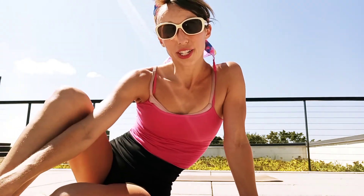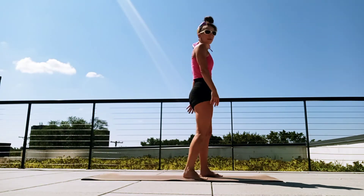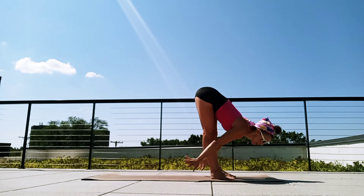Hello everyone, today we're gonna do a fun yoga flow to wake up your day. Let's get started. We're gonna start standing at the top of our mat. We're gonna sweep the arms up, big breath in. See how it's hinging from our hips, folding forward.